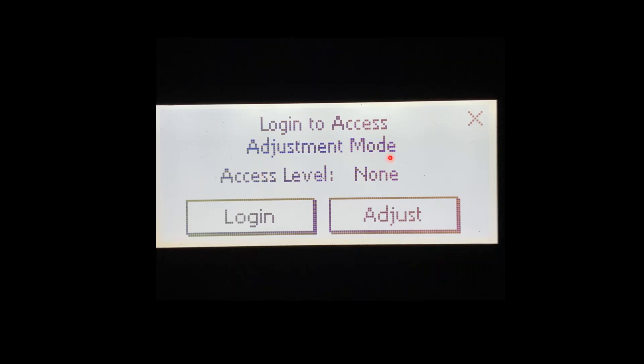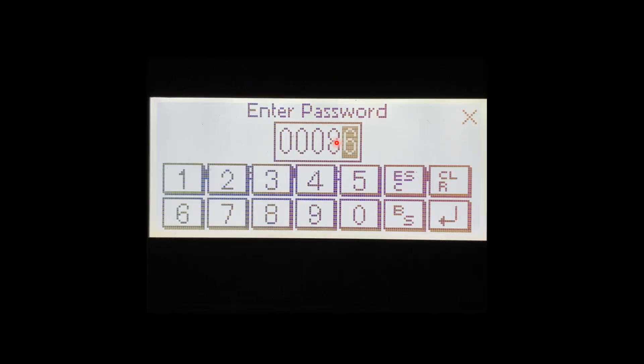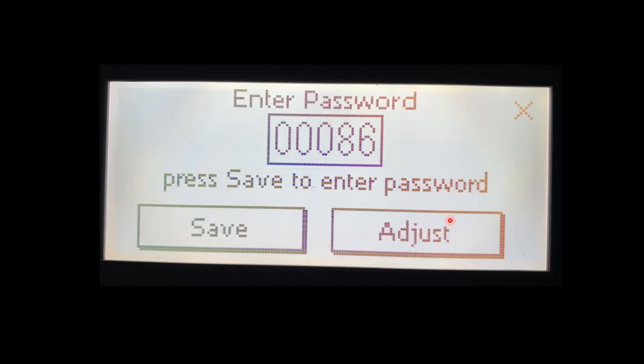We're greeted by the login menu. To get into adjustment mode, we're going to have to enter a password. We will press Login. Once we press Login, five zeros will show up, then it'll ask us to enter the password. We press the five zeros and the keyboard shows up. The password to get in is going to be 86. The password 86 will allow you to enter any of our condensing products — it's the same password across all of the product lines. We do 86 and then Enter, and then we're asked to press Save to store the password.